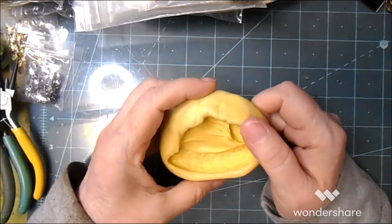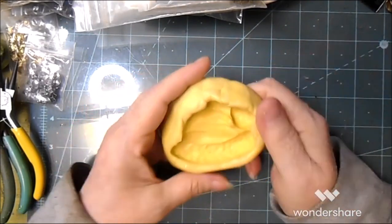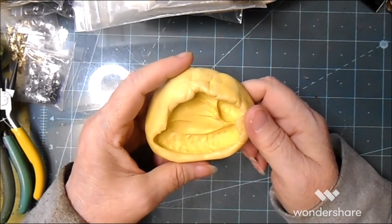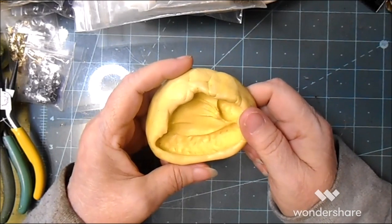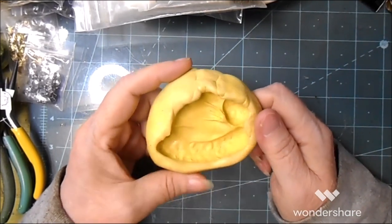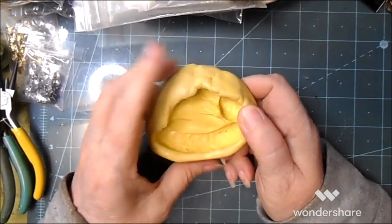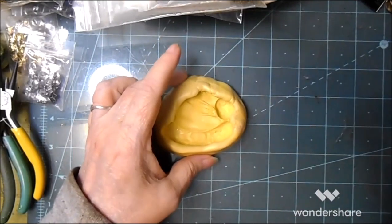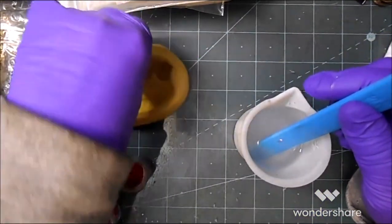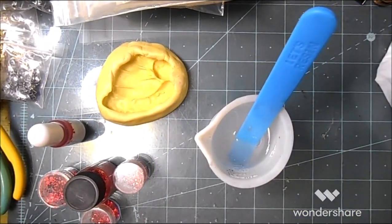I have over 500 pieces of jewelry to search through, so let's just make a few. Let's do epoxy resin and glitter first. I'm using the Let's Resin two-part epoxy, one-to-one ratio.